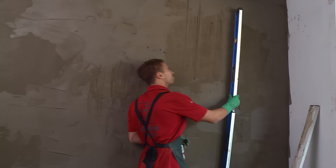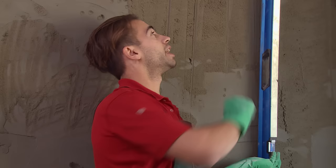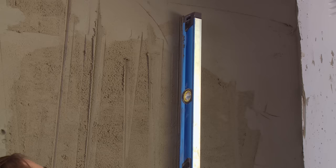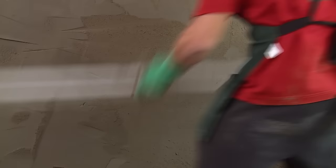Now using my trusty level, I'll check how plumb my wall is. My level is telling me that my wall is not as plumb as I would like it to be — I need to take a bit more off the top. I'll put a line to show how much more I need to take off, and I'll do the same on this side as well. Now I can rule back to that line and then I'll check it again afterwards.